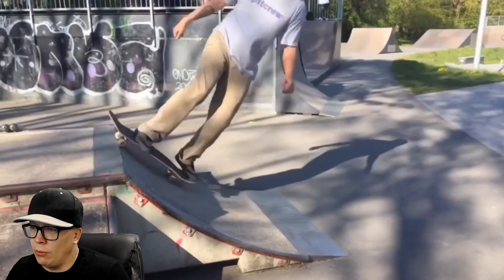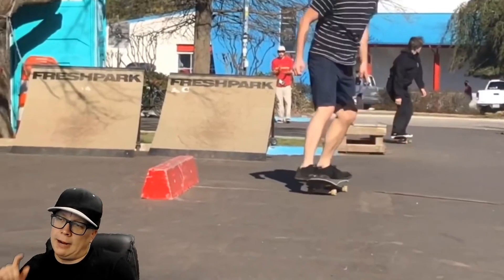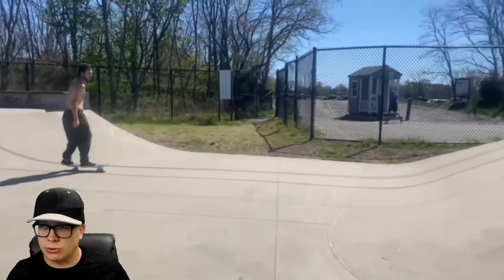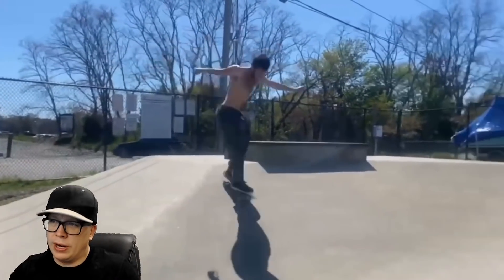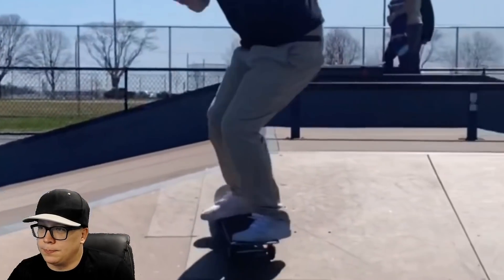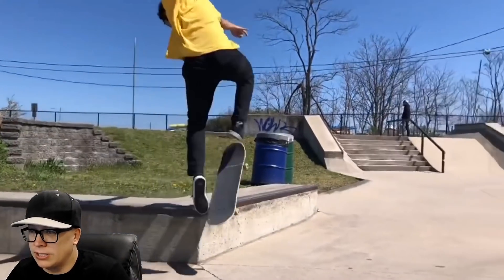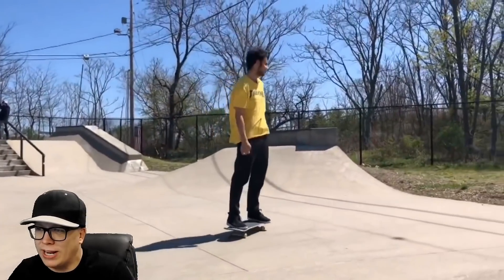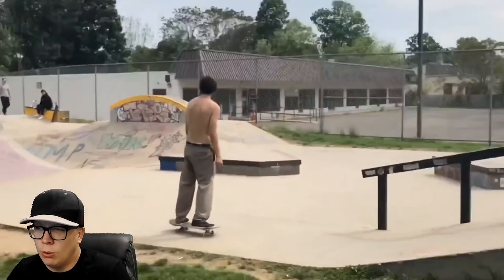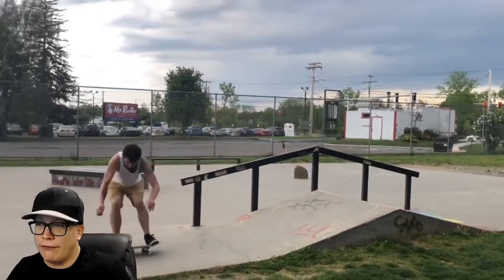Rocket heel flip on the way up, blunt heel flip — that's a tough one. I appreciate he's mixing it up with all the different obstacles: some transition, the curb, tricks over this little bank right here. We got the different stances, the fakie inward heel, the regular stuff. It looks like he gets a little bit wiggly on some of these tricks. Circus trick coming up — we're gonna let it slide because he landed bolts. I appreciate how fast these tricks are coming.